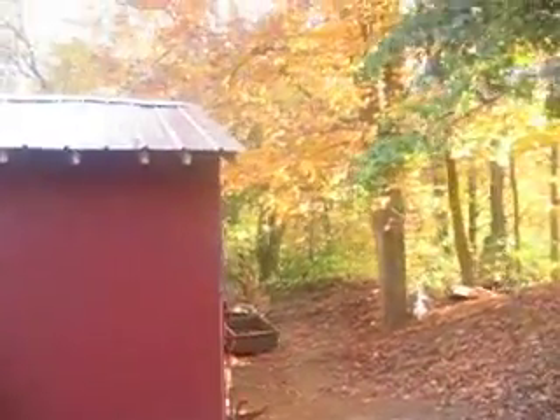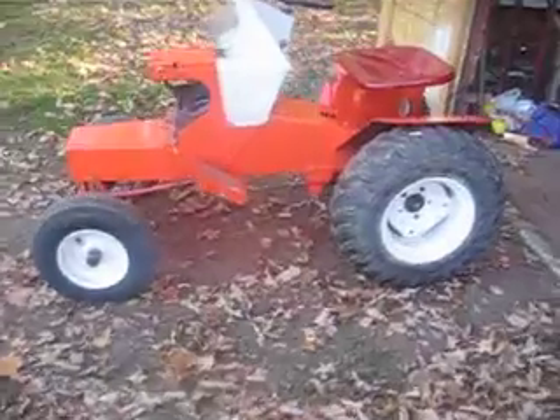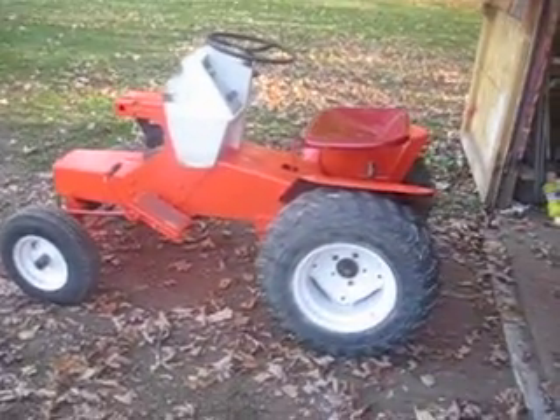Put the cap on there. Yeah, full day of doing that, all by myself, which wasn't too bad. But trying to lift them all up there by yourself was quite a pain. Oh well. Alrighty guys, I just figured I'd do an update on Frankenstein. So there she is.